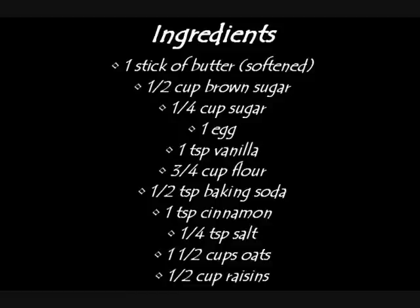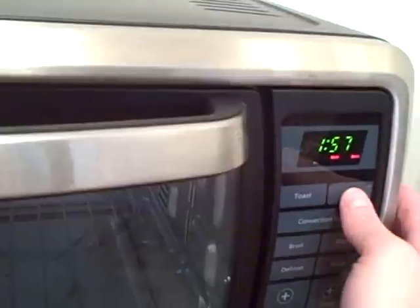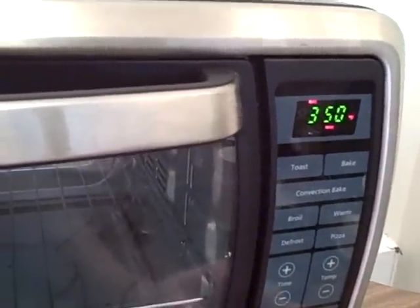If you want to make a full batch as written in the cookbook, just double everything. The ingredients are: one stick of softened butter, half a cup of brown sugar, a fourth cup of sugar, one egg, one teaspoon of vanilla, three-fourths cup of all-purpose flour, half a teaspoon of baking soda, one teaspoon of cinnamon, one-fourth teaspoon of salt, one and a half cups of oats, and half a cup of raisins. Start by preheating your oven to 350 degrees.